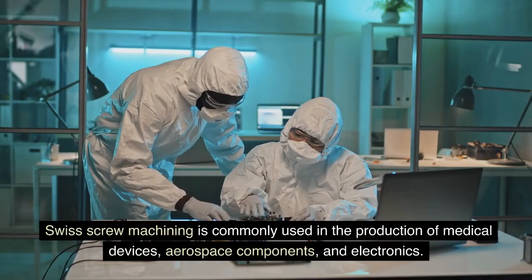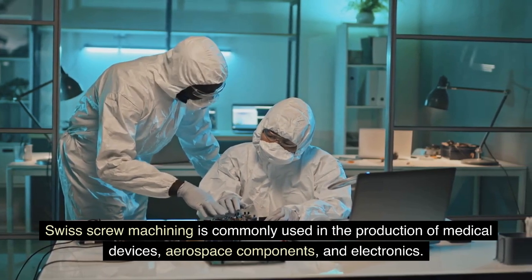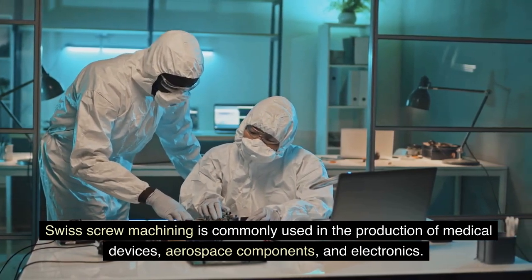Swiss screw machining is commonly used in the production of medical devices, aerospace components, and electronics.